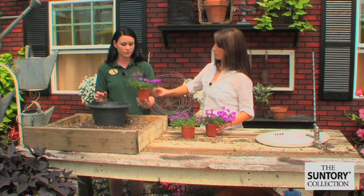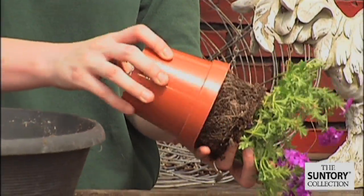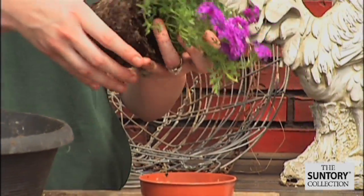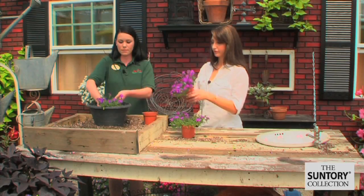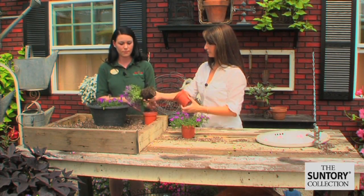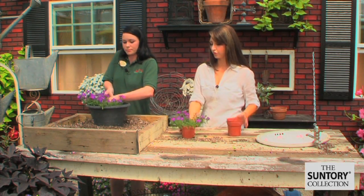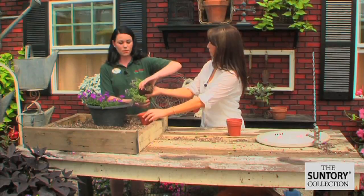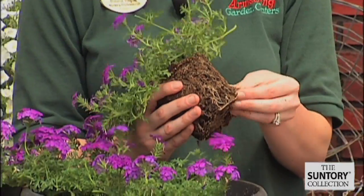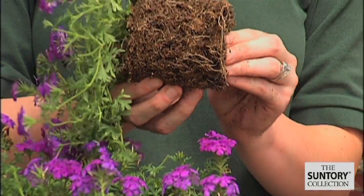So how would I place these in the pot? Well first you're going to want to turn them on their side and take them out of the pot. You probably want to have the flowers facing out of the pot. And is there something to do with the roots before you put them in? That's a good question — there is. You kind of want to break them up just ever so gently so that they can spread out in the pot.